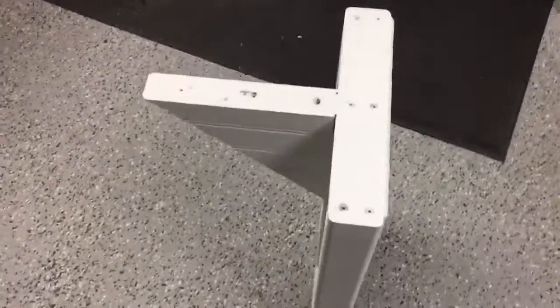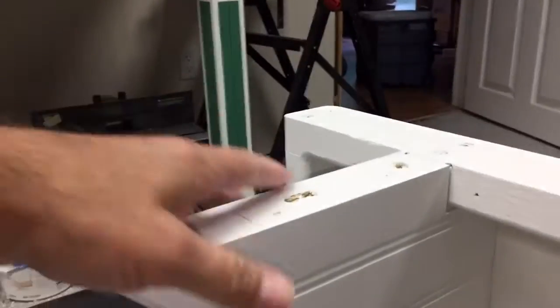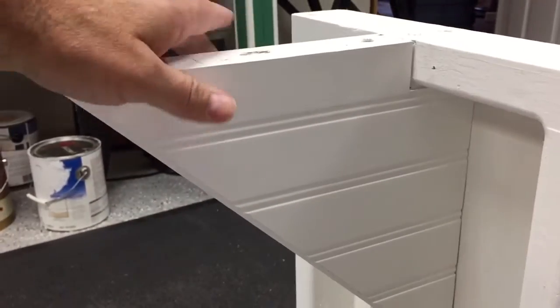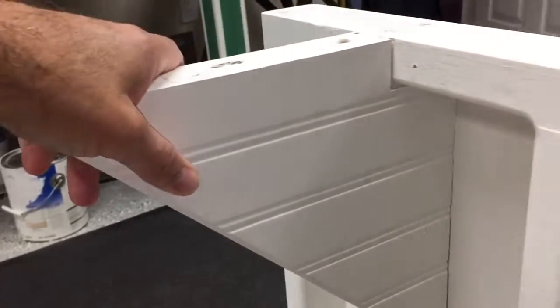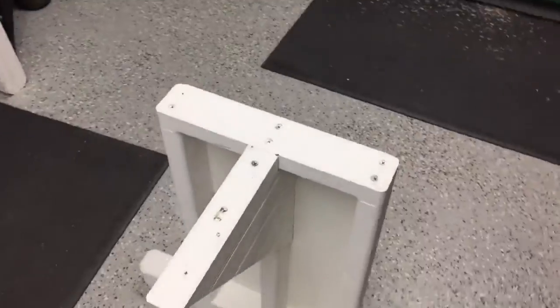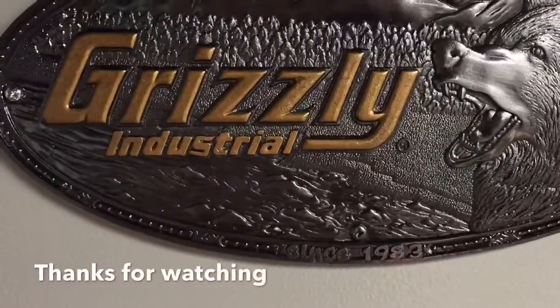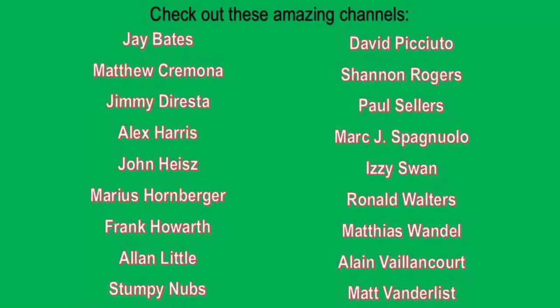I put a coat of primer on the legs and they turned out very nicely — very strong, but still going to take a good bit of sanding and filling in some imperfections with joint compound before adding another coat of primer. These right-angle braces are very sturdy, so there's no chance the piano will be rocking back and forth. The next step is to build the rest of the base to connect everything together. Thanks for watching and please subscribe.